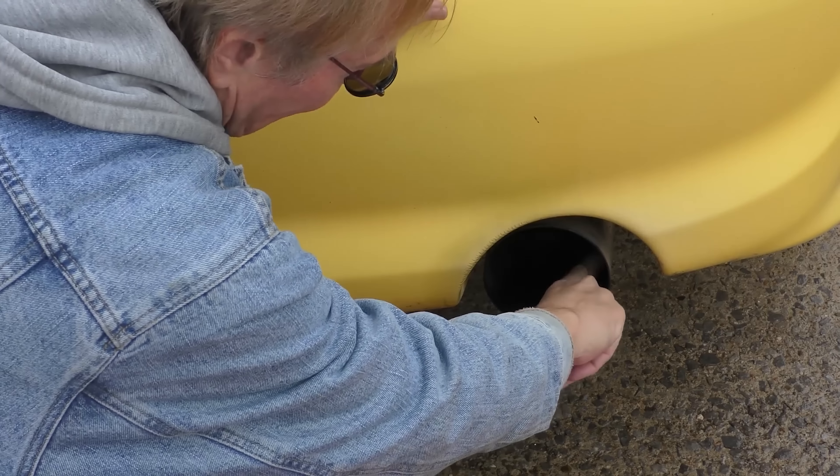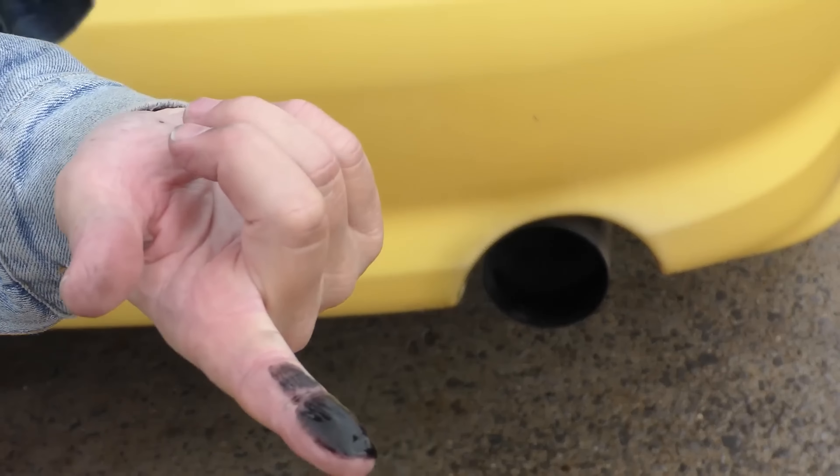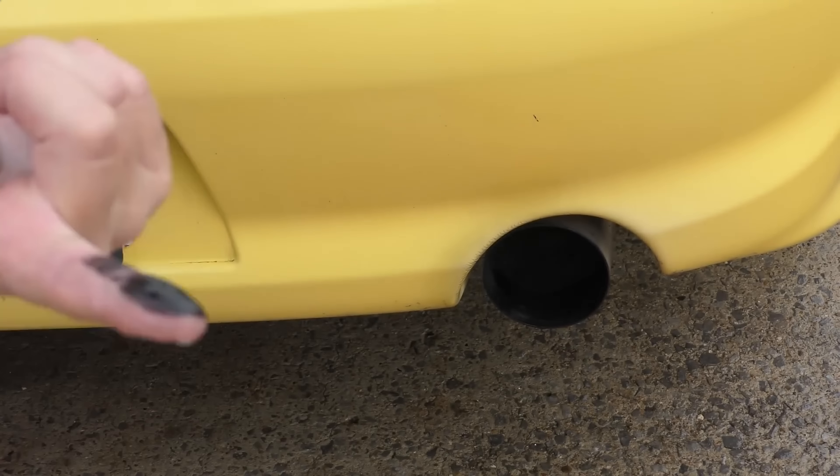Even if you don't have a scan tool, you can smell that raw gas. And check this out — when you stick your finger in the exhaust, not only does it come out black, but it comes out black and wet. The black shows it's running super rich, and the wet is raw gasoline. This thing is actually pumping bits of raw gasoline out the exhaust.